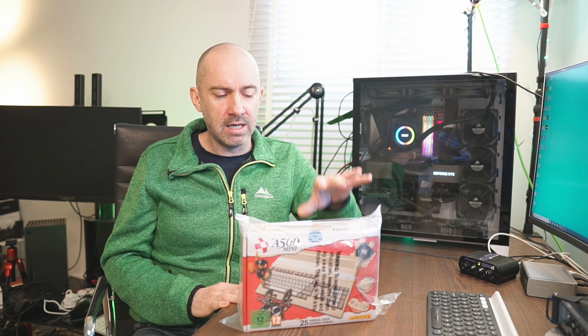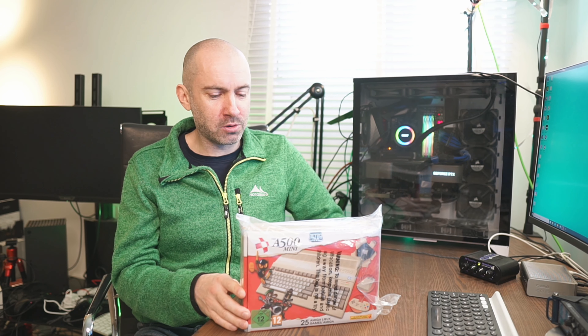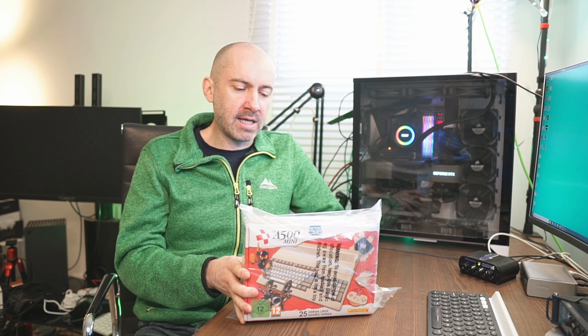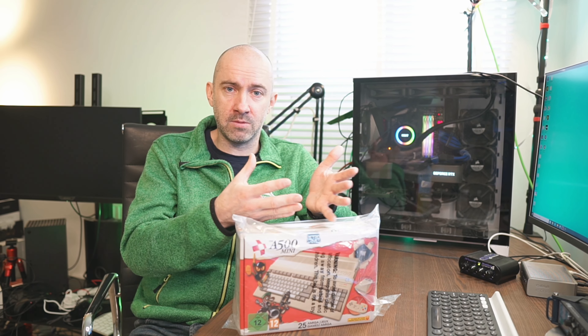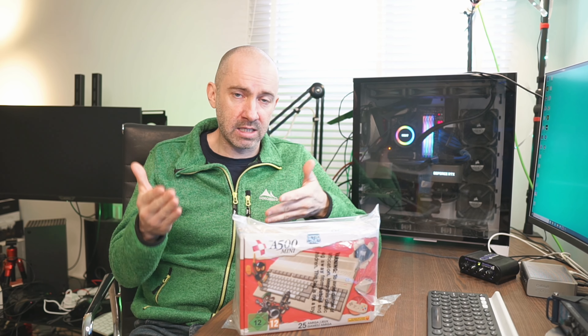Retro Games have a history of developing consoles like this — it's the same company that developed the recreations of the Commodore 64 and the VIC-20, so I'm quietly confident this is going to be a cool little package. In this video I'd like to show you the box, unbox it, and show you the system and the games. It will be a long-ish video, so please check the timeline in the description and feel free to jump to what's relevant.